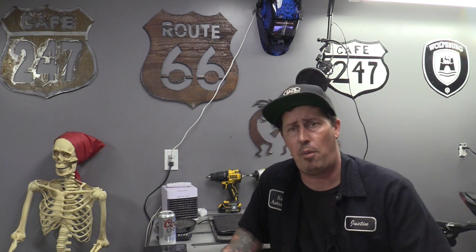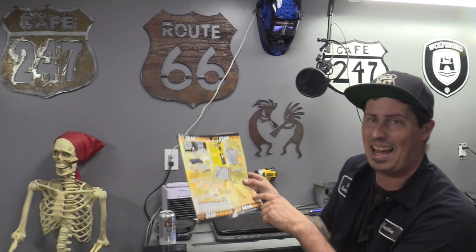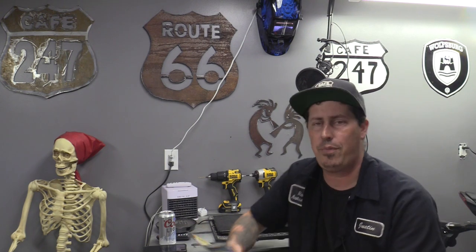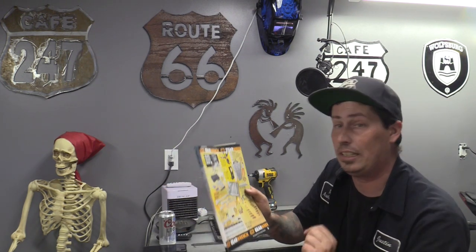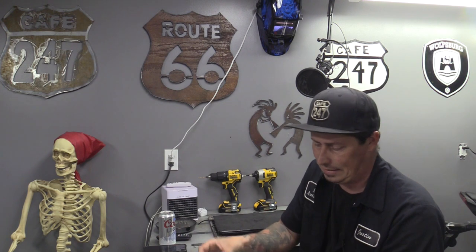Now the Gear Wrench screwdriver set - the 20-piece set, can you really go wrong? They seem to be phenomenal right down to the stubby and precision screwdrivers. Out of the Pro Tech catalog, this set comes with a free scraper set. We're going to see if we can't beat this price of $130 and get both the screwdriver set and the scraper set for less.